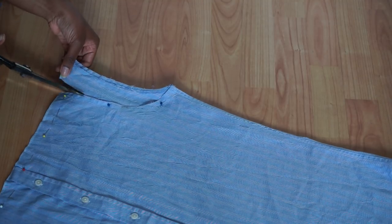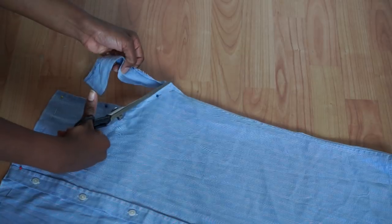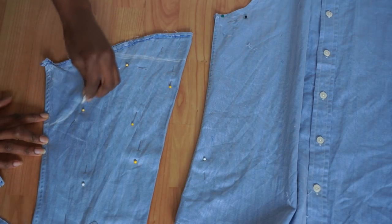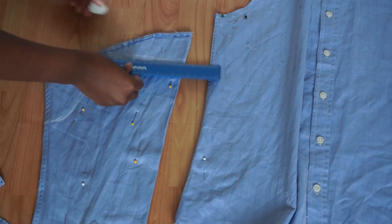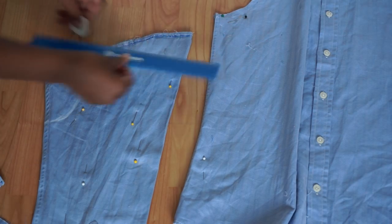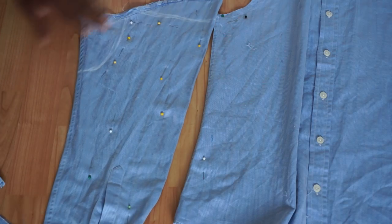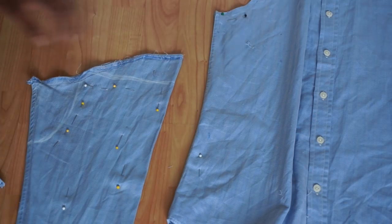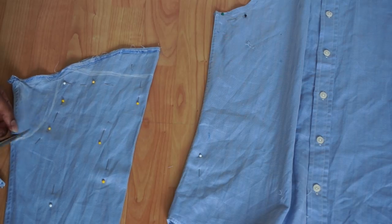Then using the front seam of my shirt as a marker, I'm just cutting away the back half of the sleeve. Then taking my sleeves again, I am just marking out roughly a pattern for my new sleeves, following the outline of the seams on the outside, and then quickly cutting that out.